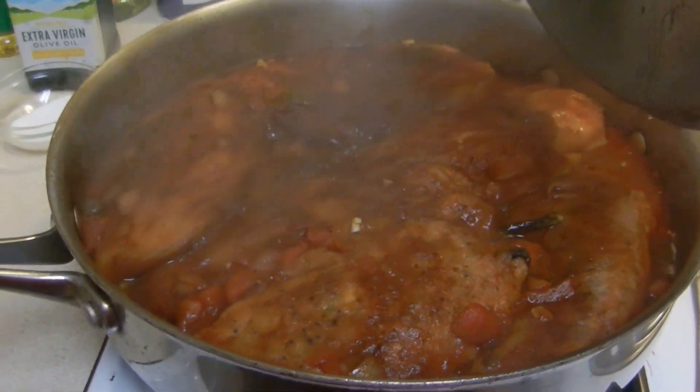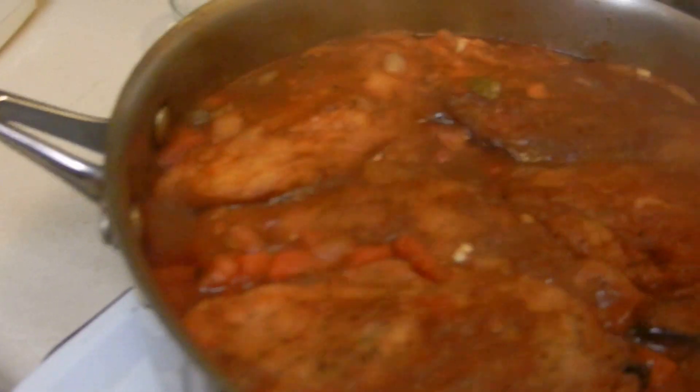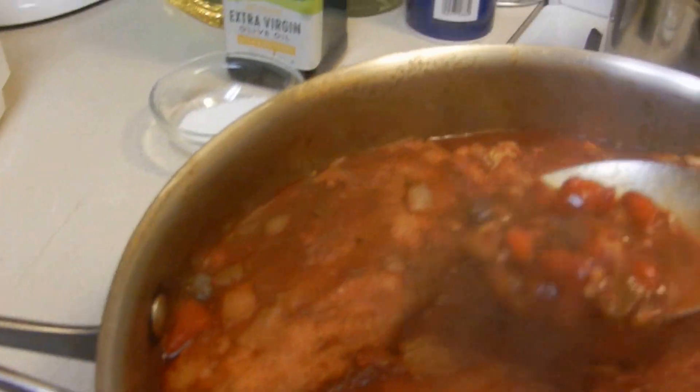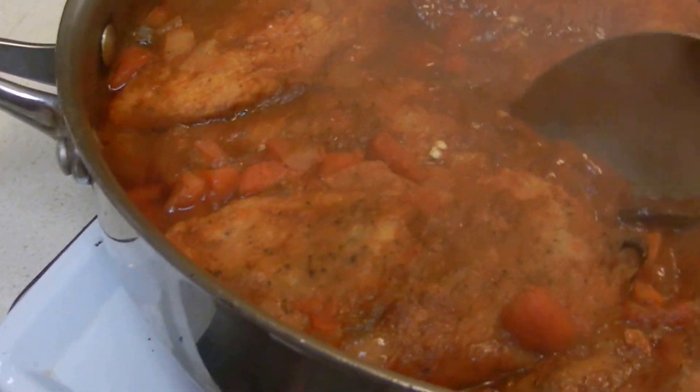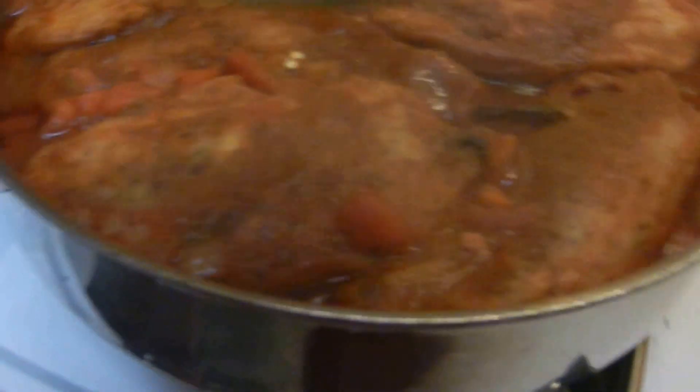The rianos are about done — all the beans are done. I'm going to go ahead and turn that off because the chillerianos are pretty much done. And it's fantastic.